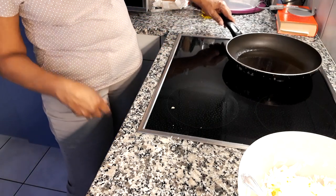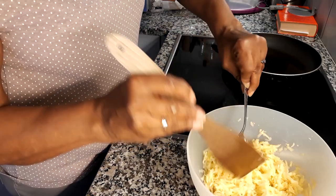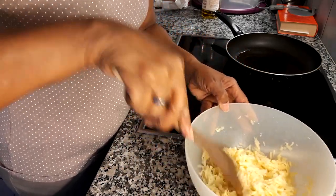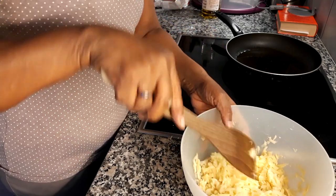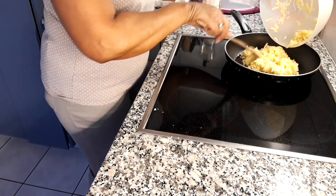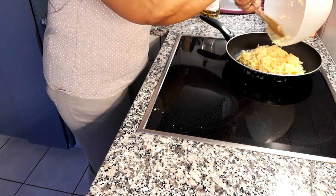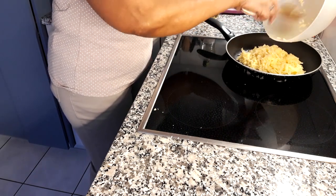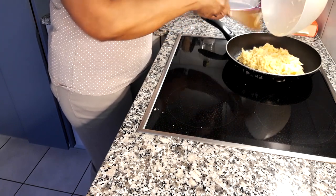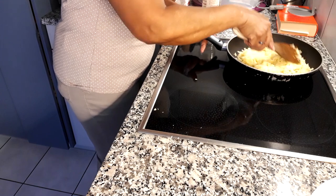I think it should be hot right now, but I'm going to wait a few seconds and let it get a little bit hotter. Now I'm just going to level it out.